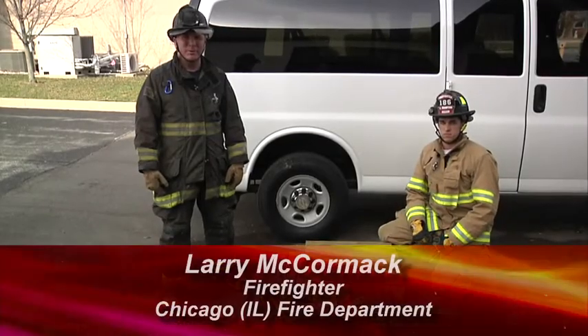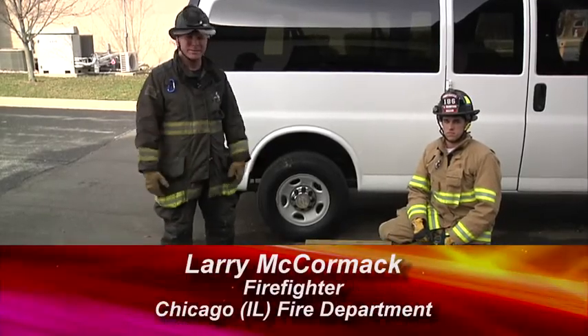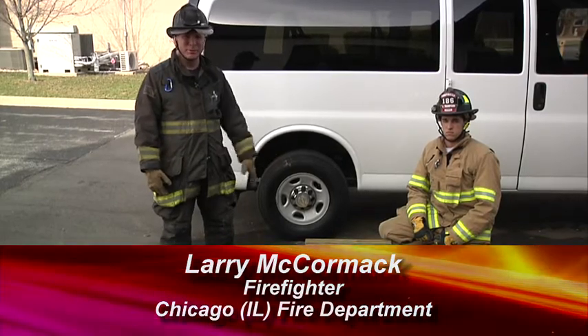Welcome to Fire Engineering Training Minutes. I'm Larry McCormick. What we're going to talk about today is stabilization using 4x4s.